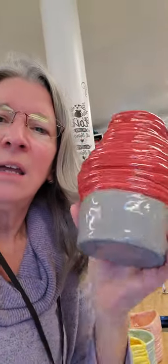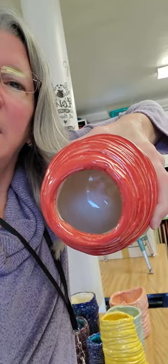Look how nice that turned out. Gray, smooth, and then the coils, the inside clear. Looks really nice.